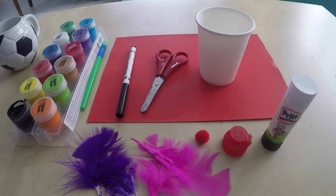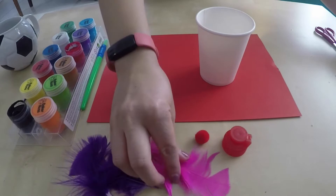You'll need your paper, your paper cup, your glue, your scissors, your pen, your art resources, and also your paint. For my art resources I have some feathers, a pom-pom, and also a bottle lid.